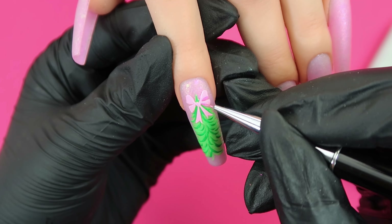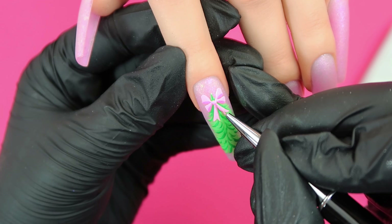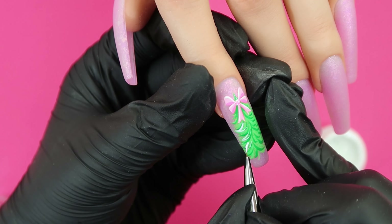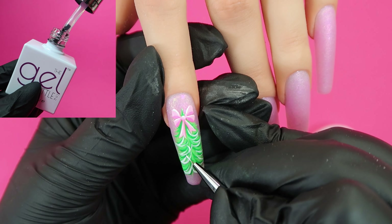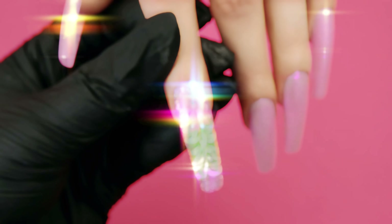I mixed together a slightly darker shade of pink to add some shadow on our bow, then followed with some highlights using Daisy. I'm also adding highlights on the tree just to make it pop a little bit more and add some more dimension. I then top coated this nail using extreme shine top coat — we'll come back to this nail later to add some more magic, but for now we're moving on to the middle finger nail.